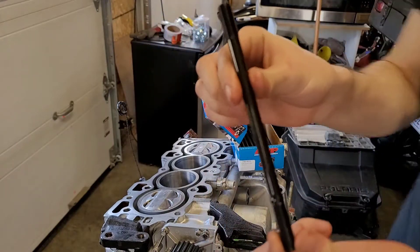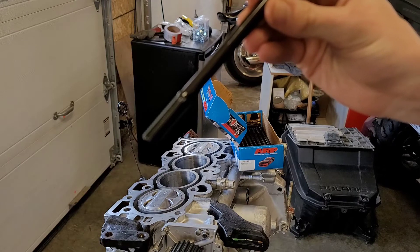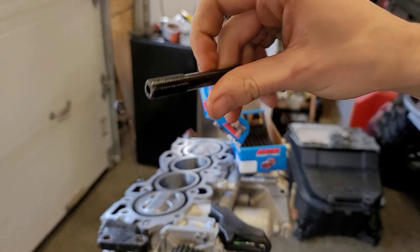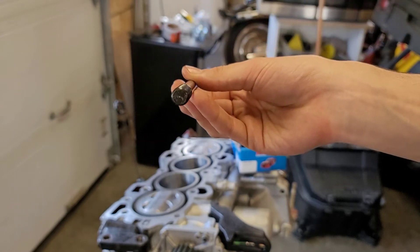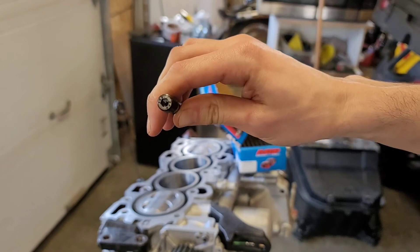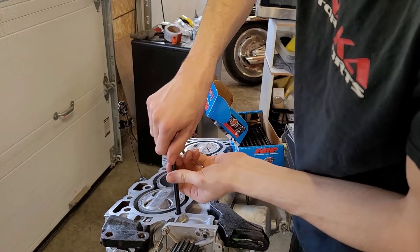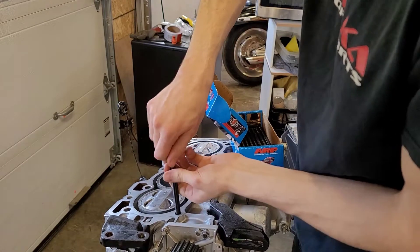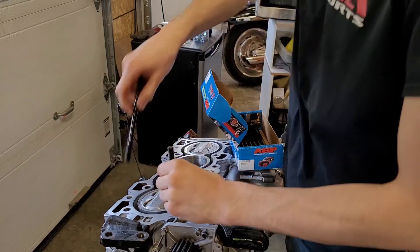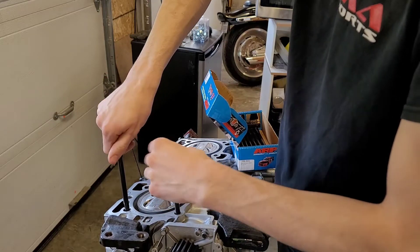So you'll see on the studs here, one side has a nub on it, the other side doesn't. So you're going to put the side with the nub down. And obviously one is flat and one has an opening for like an Allen key, so this is the top end. Drop all of them in, tighten it up by hand. Go around and do all 10 of those, and then we'll put our head gasket on. We'll drop the head onto the block and we'll tighten it down in our torque sequence.